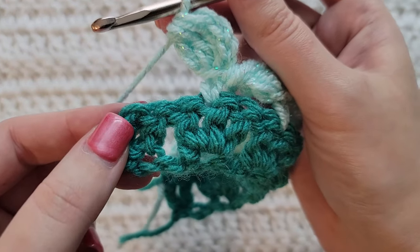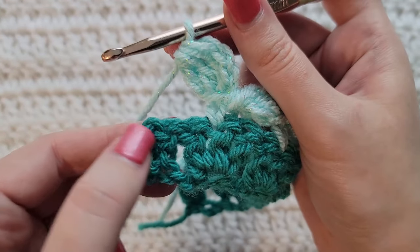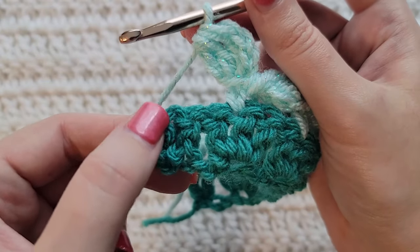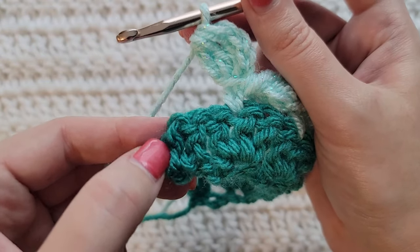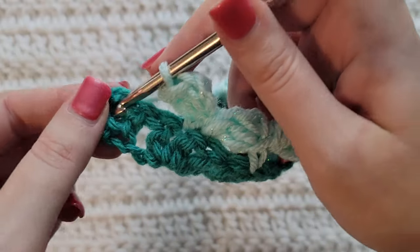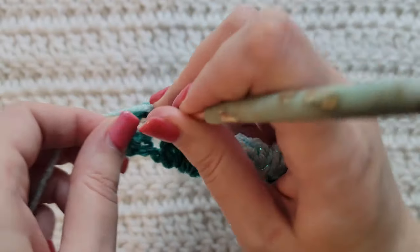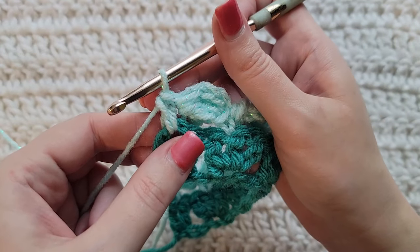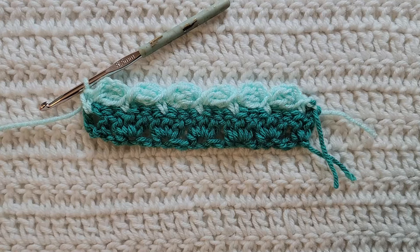When you get to the end of your row you're going to have two stitches and then some chains left. Into the tops of those chains — we're going to treat this as a double crochet — make a single crochet into those chains to complete this row. And that's how row two is looking.